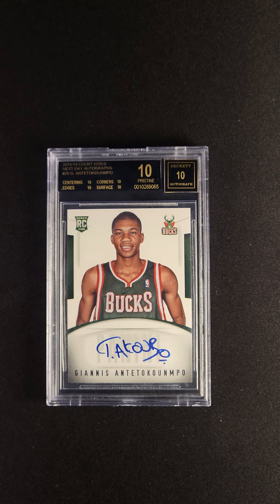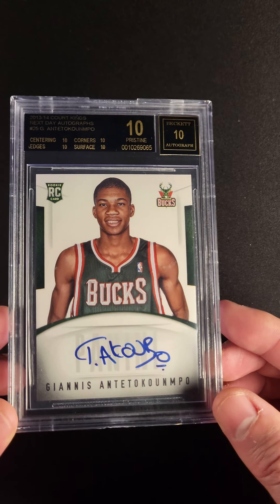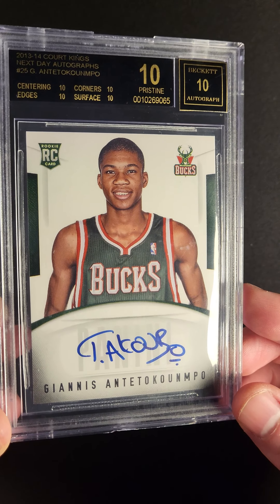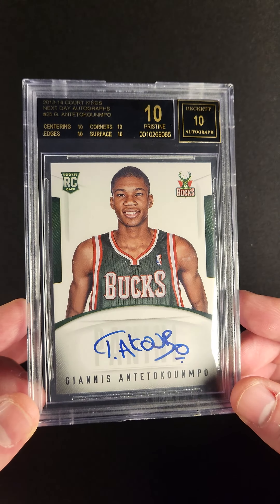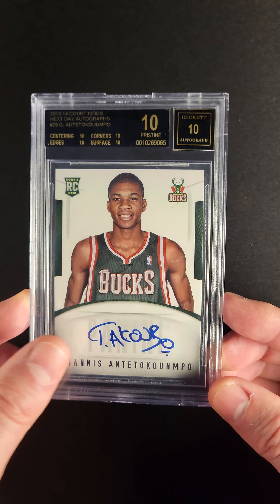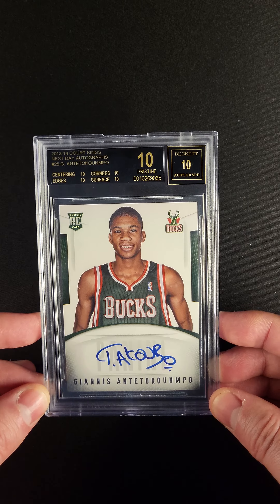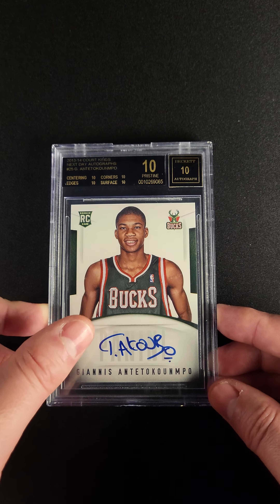When I see this card, I'll tell you what immediately jumps out to me — and it's probably not what jumps out to you. I see that autograph. When you look at most of the really significant Giannis rookie cards, you see a shortened autograph that doesn't have nearly the detail that this one does. That's a beautiful autograph that took time, and if I'm going to pay five figures for a huge card, I want it to be the card that has the autograph that took the athlete the most time.